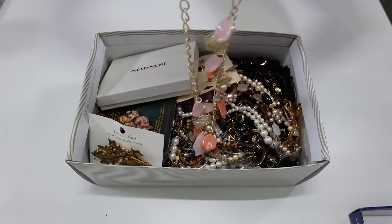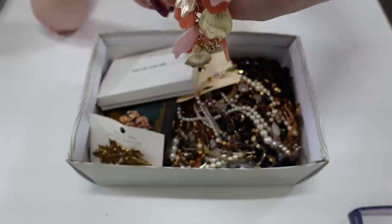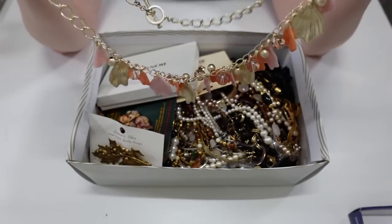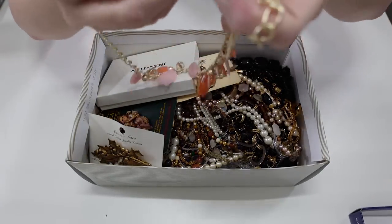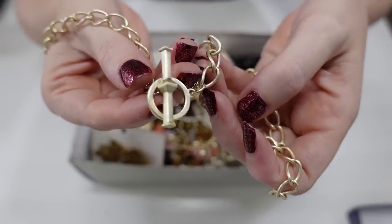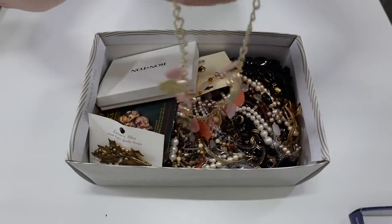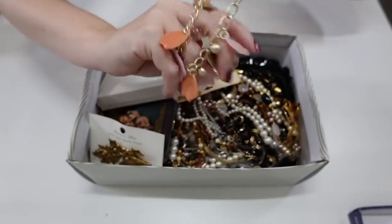Hopefully you'll be able to see all of this jewelry pretty well. This first piece is just a really nice necklace — definitely a costume piece, I don't see any markings on it. It just has like a toggle style clasp. That's pretty, I like the sound that it makes.